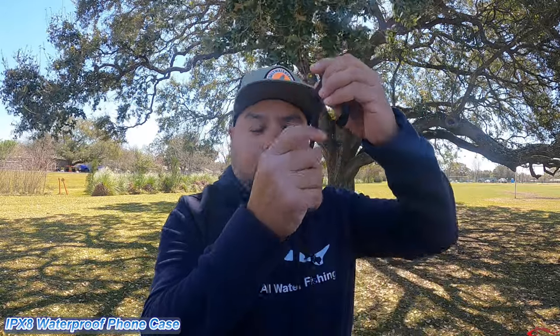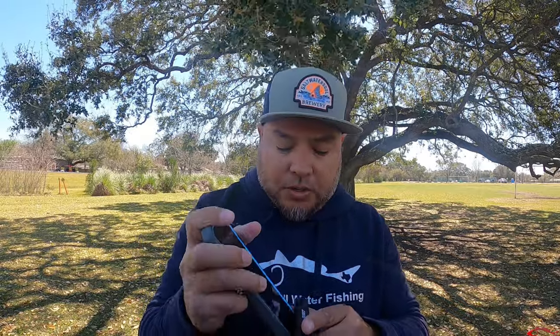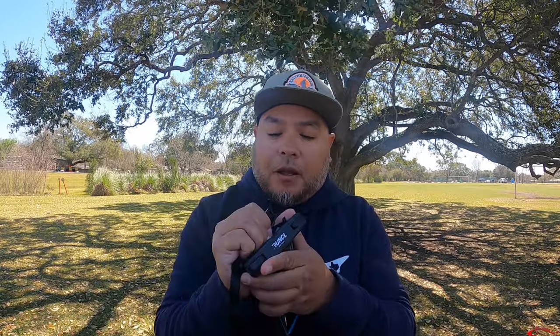It comes with a phone case — a nice little lanyard you can put over your neck, and it has a couple little locks on it, which is typical for a phone case. The question is, will it fit my phone? This is a Samsung S20 — it's kind of a large phone and I have a nice thick armored case on it. A lot of these waterproof phone cases won't fit my phone with the case on, so we'll see.